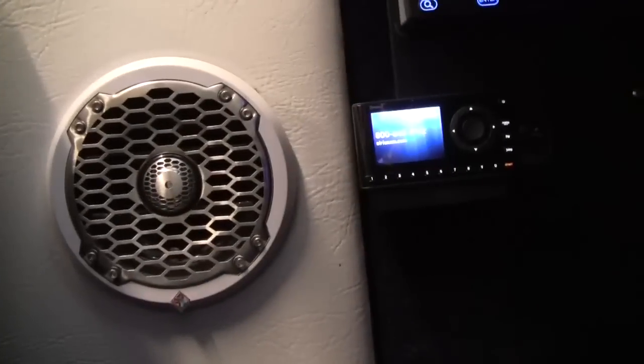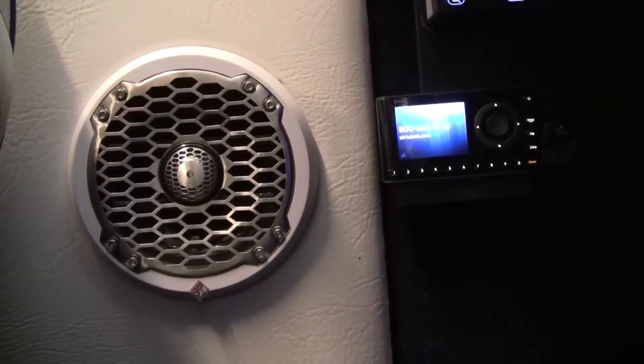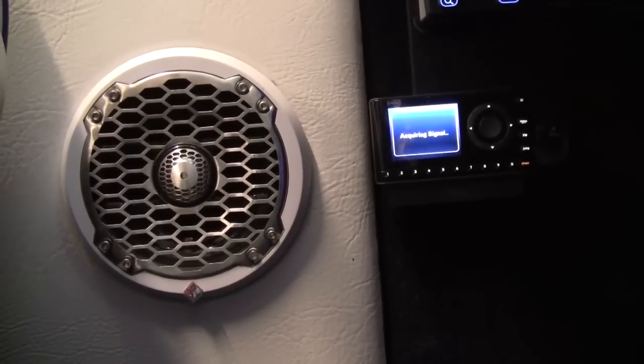We also have Rockford Fosgate 6.5-inch Marine speakers right there. You can see they're white — they do come in white and black, so we can match applications based on the color schemes of different boats or vehicles.